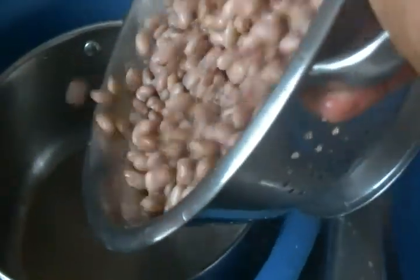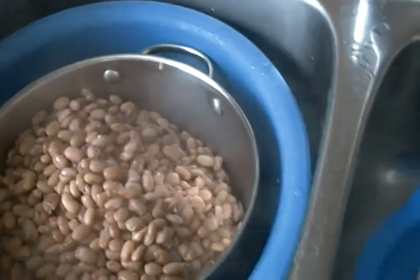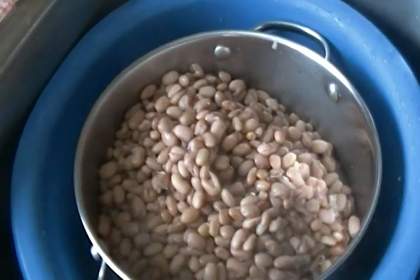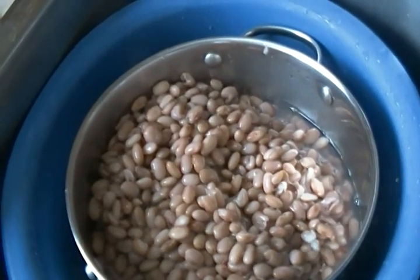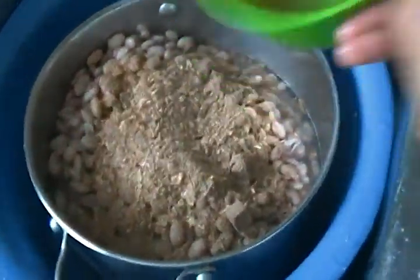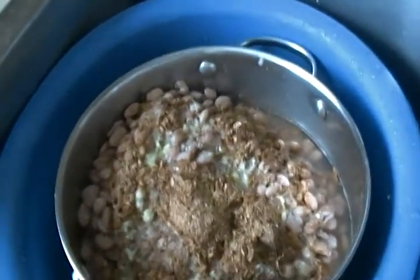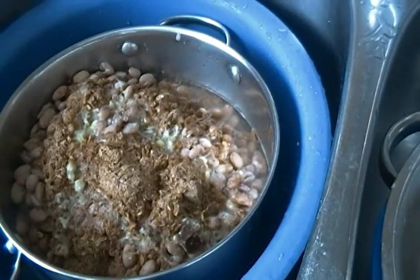I put in a pot. Put three cups of water, some crayfish and Maggi cubes. Blend ginger. And put on the stove to boil for another 15 minutes.